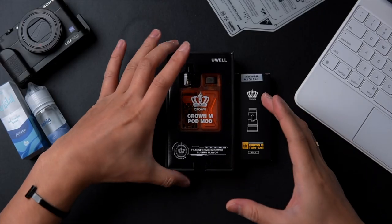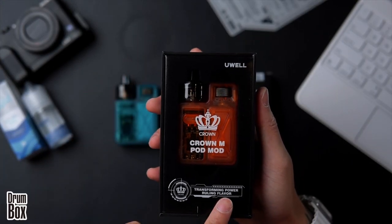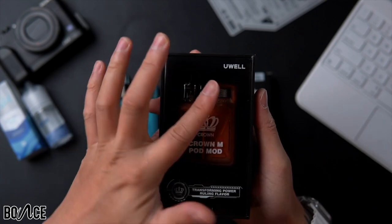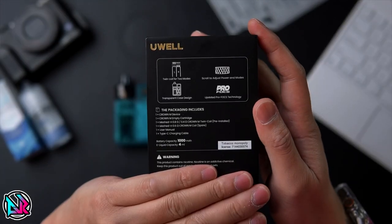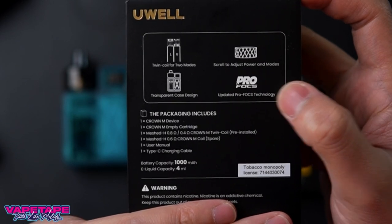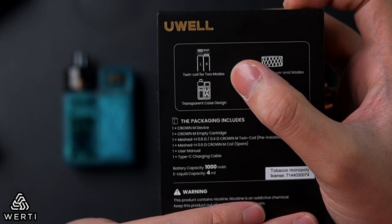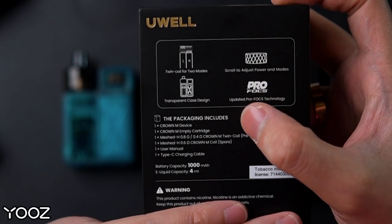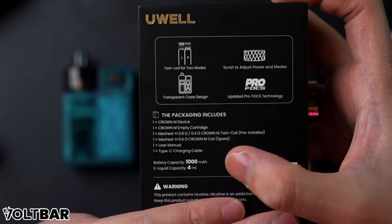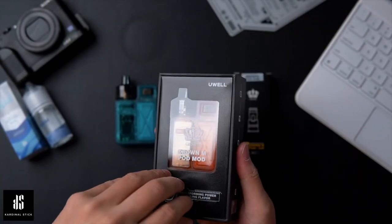Here is the packaging of the Uwell Crown M Pod Mode. The tagline is 'Rex Transforming Power, Ruling Flavor.' On the back you can see the specifications: scroll to adjust power, Pro FOCS technology, transparent case design, twin coils for two modes. Battery capacity is 1000 mAh and e-liquid capacity is 4 ml.